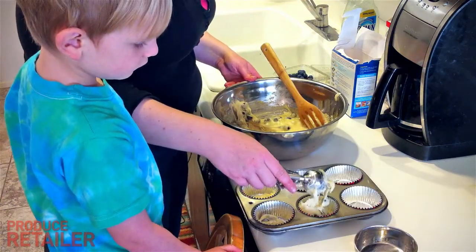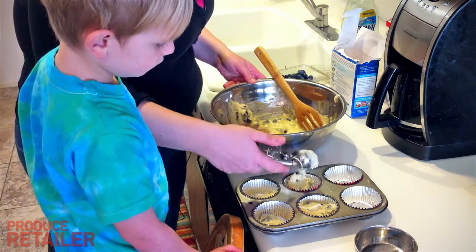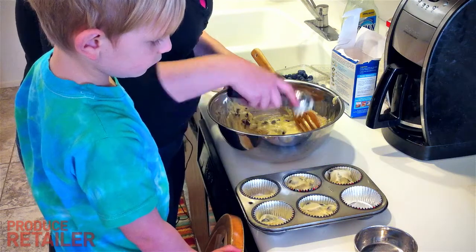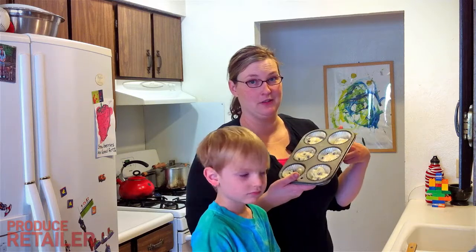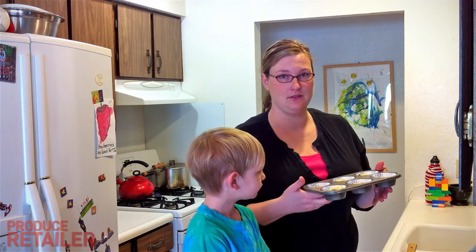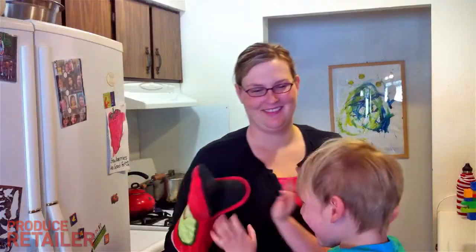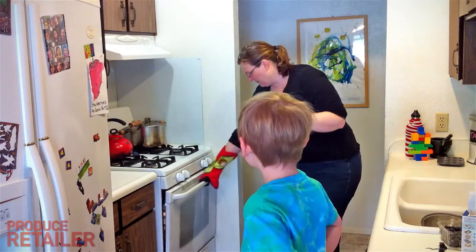You fill the cups halfway full — I'm just guessing now. This box of mix is supposed to make 12, but my pan only makes six, so I'm going to go ahead and throw these in the oven for 13 to 15 minutes, or until the toothpick comes out clean. Alrighty, we're ready to take them out of the oven.